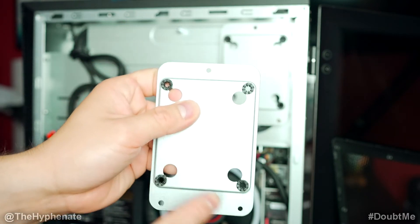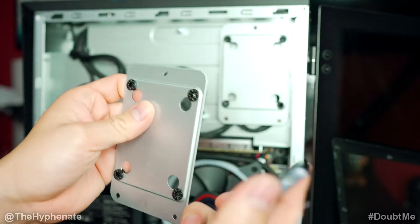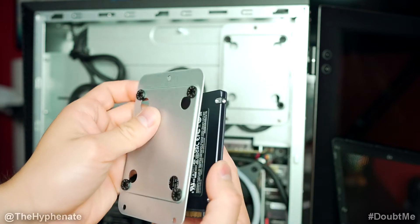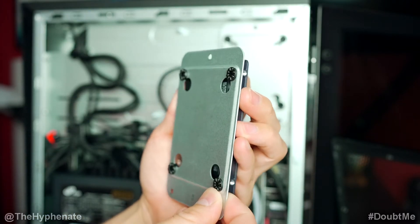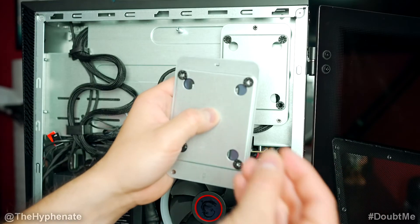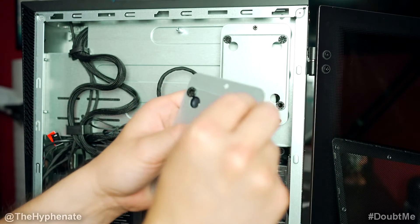The holder has three screws — the single screw goes on top. Make sure that the pins on the bottom of your SSD are facing downward. Align the holes on the holder to the holes on the SSD where the screws are going to go in, then put the screws in and tighten them with a screwdriver.